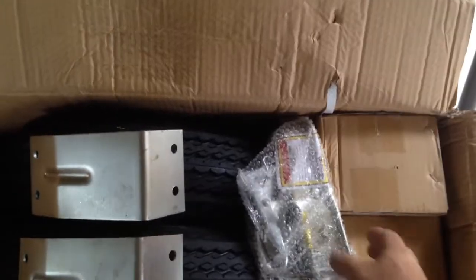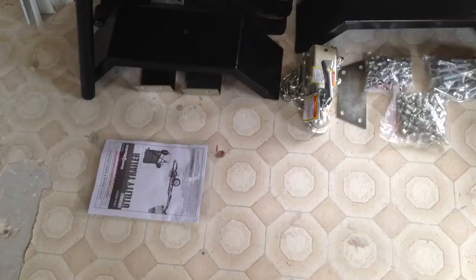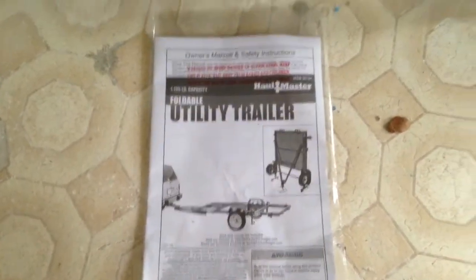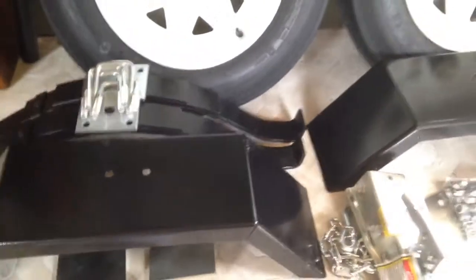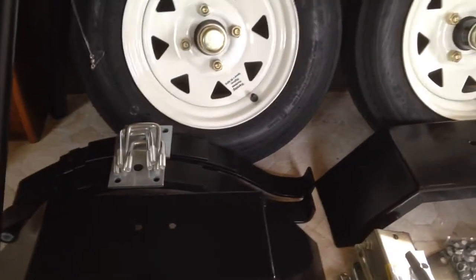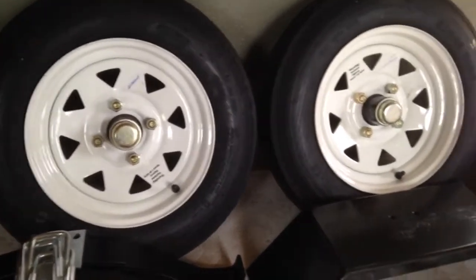Here's everything out of box two: you get the instructions, your fender mounts, your fenders, leaf springs, u-bolts and brackets or plates for your leaf springs. Your hubs are attached to the wheels.